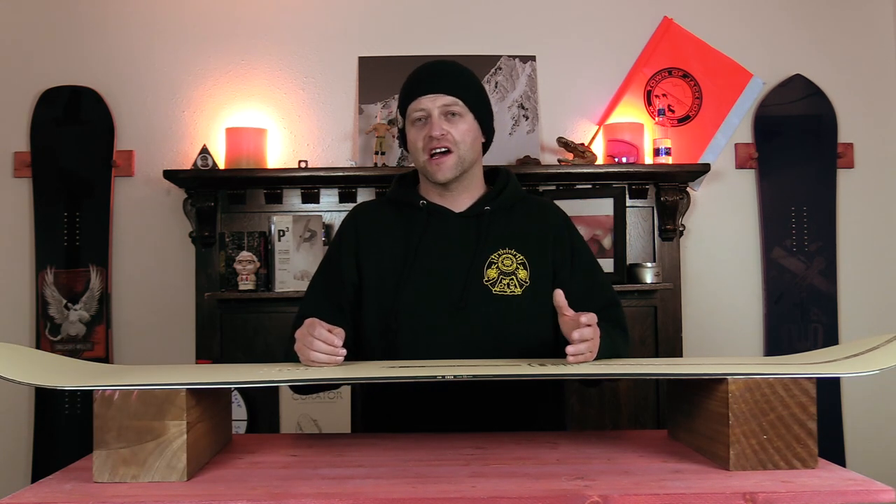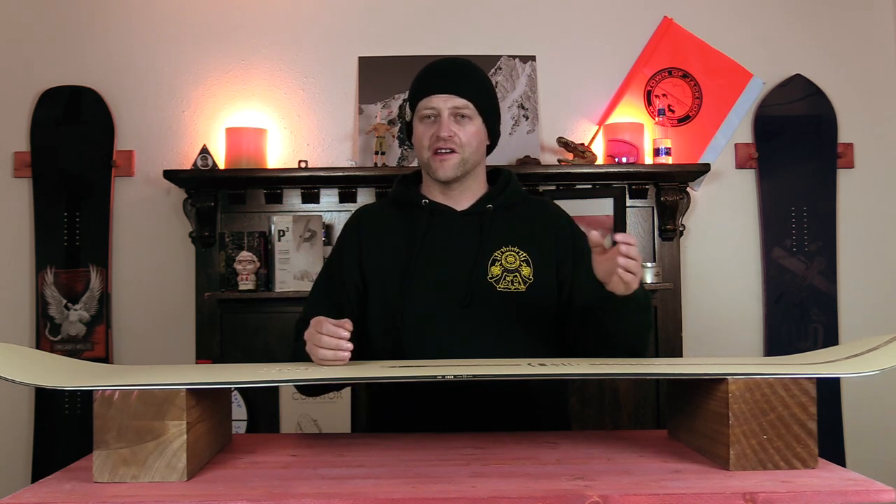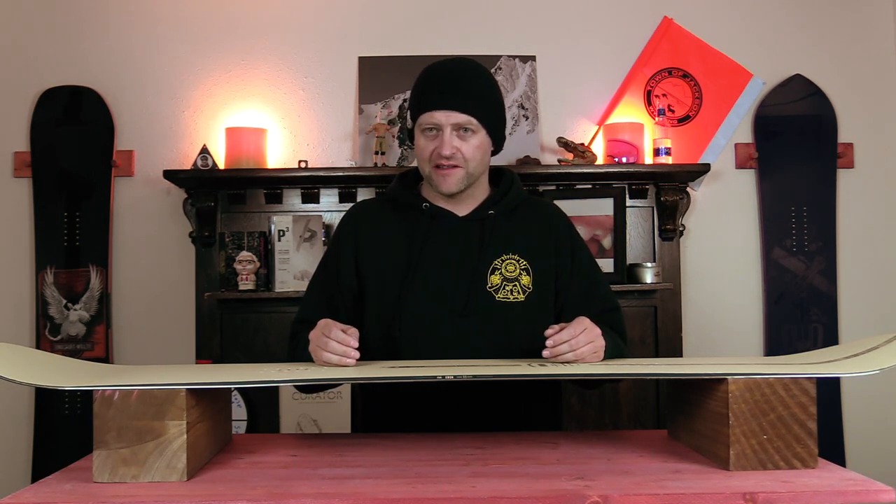This has been my review of the Dinosaurs Will Die Quan. Do you agree? Do you disagree? Do you own one? Are you gonna buy one? Leave me a comment down below — let's have a conversation about this snowboard.